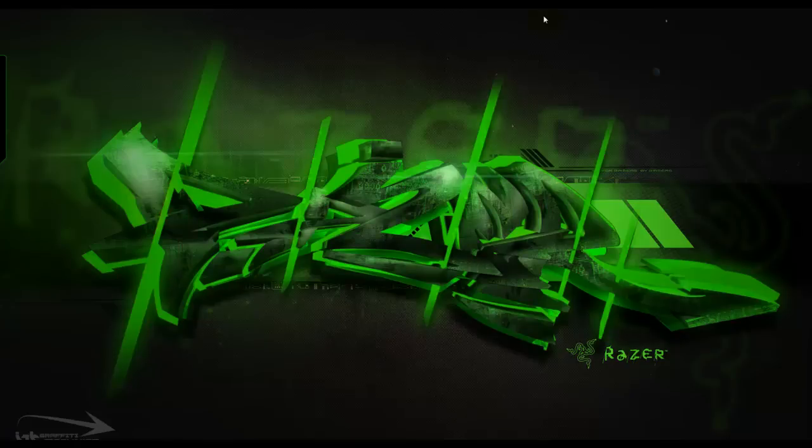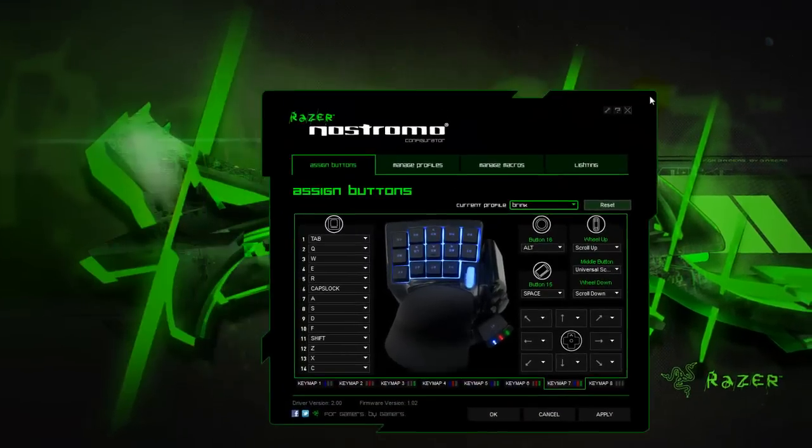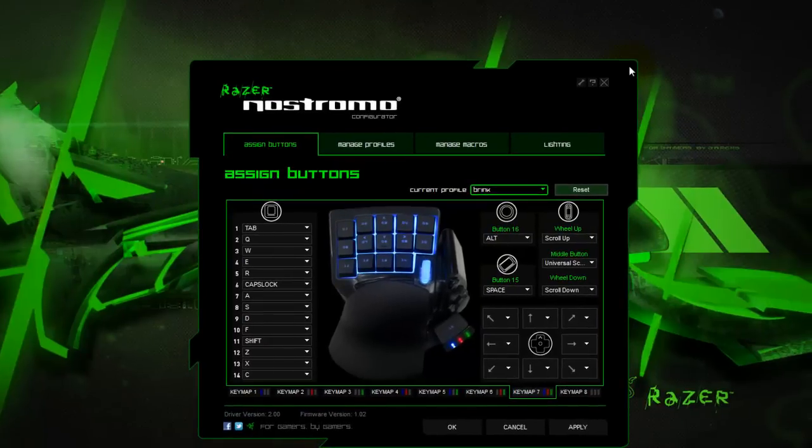Hello and welcome to Asus Tech Review. Today I'm going to be doing a review about the Razer Nostromo gaming keypad software, and just share with you my feelings and experience with the software and using the product, so hopefully you guys can get a bit of insight and a feel for what the product is before you go out and buy it. So without further ado, here is our first screen.